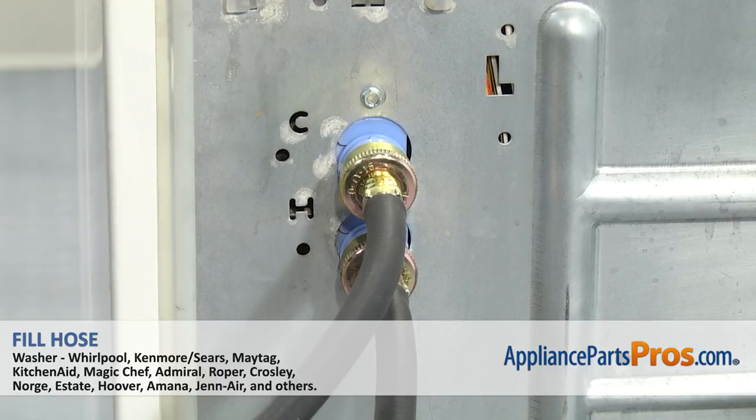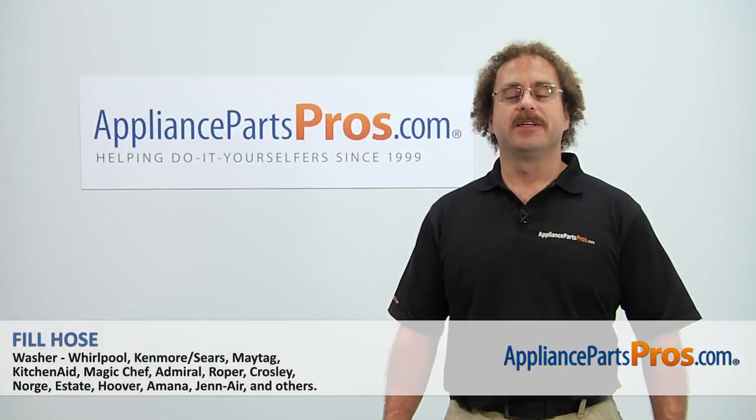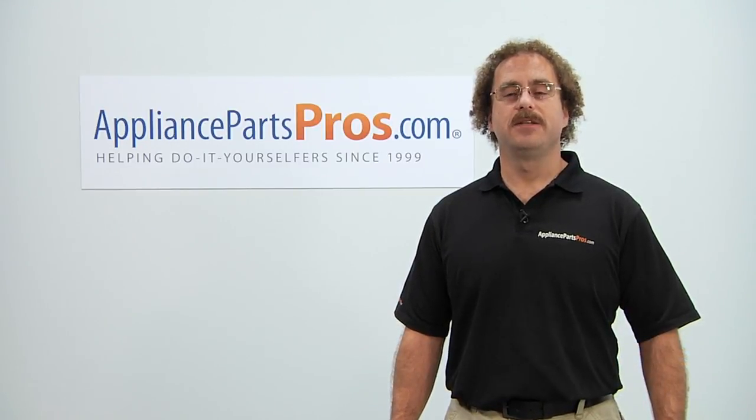Now that we have the fill hoses on, we can plug it back in, turn the water back on, and take it for a spin. Thanks for joining us for another successful repair, brought to you by AppliancePartsPros.com. Check out our other repair videos on our site, Facebook, and YouTube.